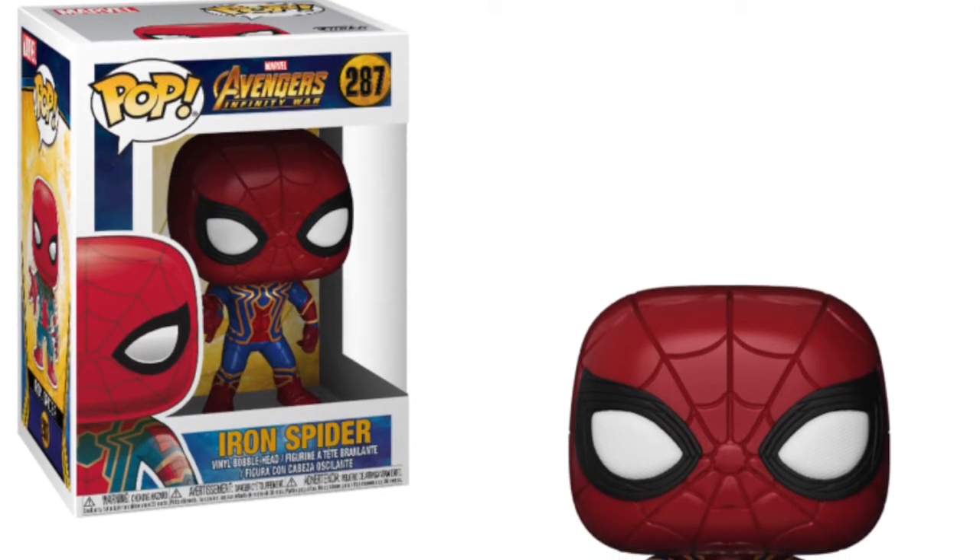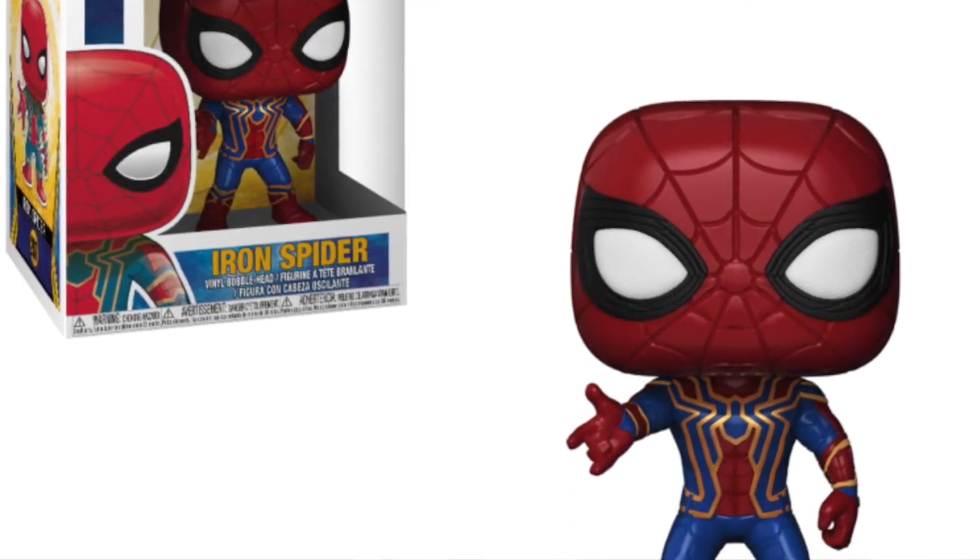We're also getting a Spider-Man Iron Spider costume Funko pop, which is looking really cool. I really like the design of that outfit and I think the Iron Spider is really cool. I'm glad we're getting another variation of Spider-Man because a lot of people collect all the Spider-Man pops, so there's another variant for them to add to the collection.